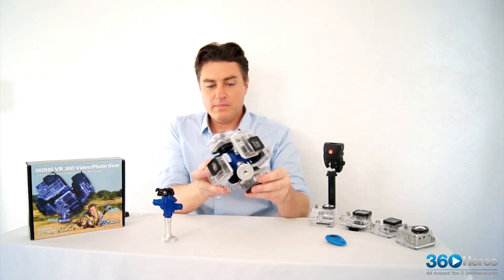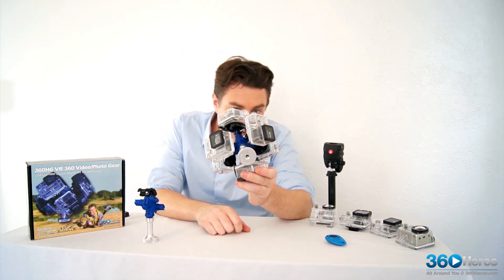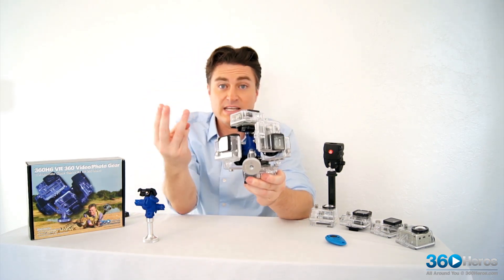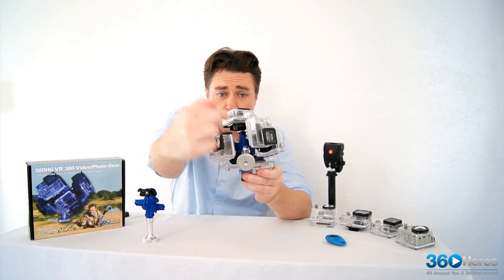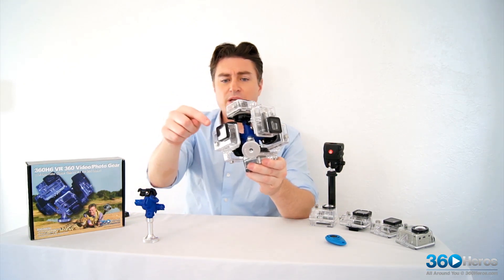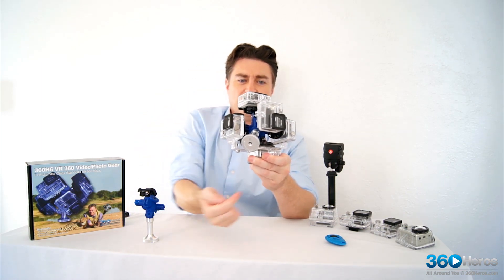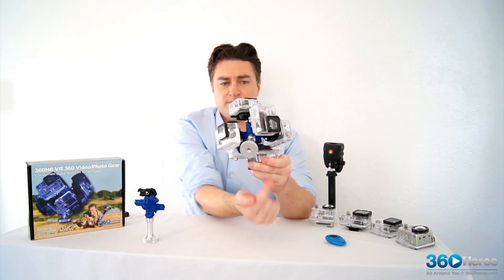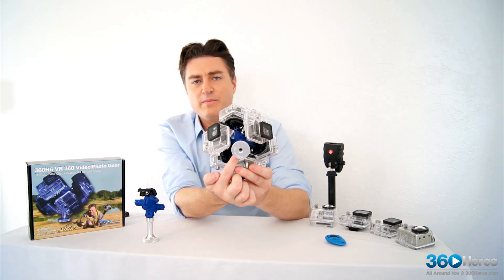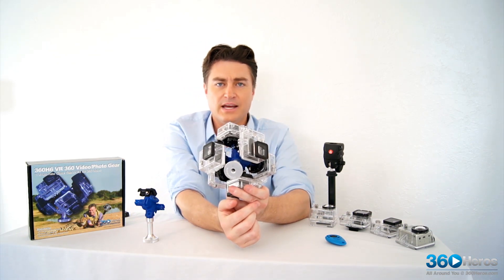With this mount in its current position with all the cases on, it's easy to see that it sits in three seams — between these two cameras, these two cameras, and these two cameras. What that means is that this camera mount is going to be wiped out when we stitch this footage together.